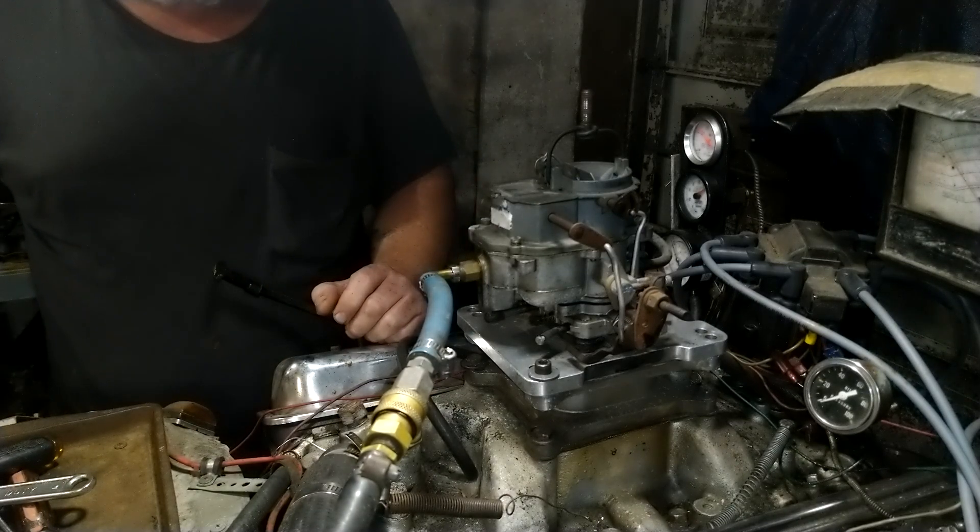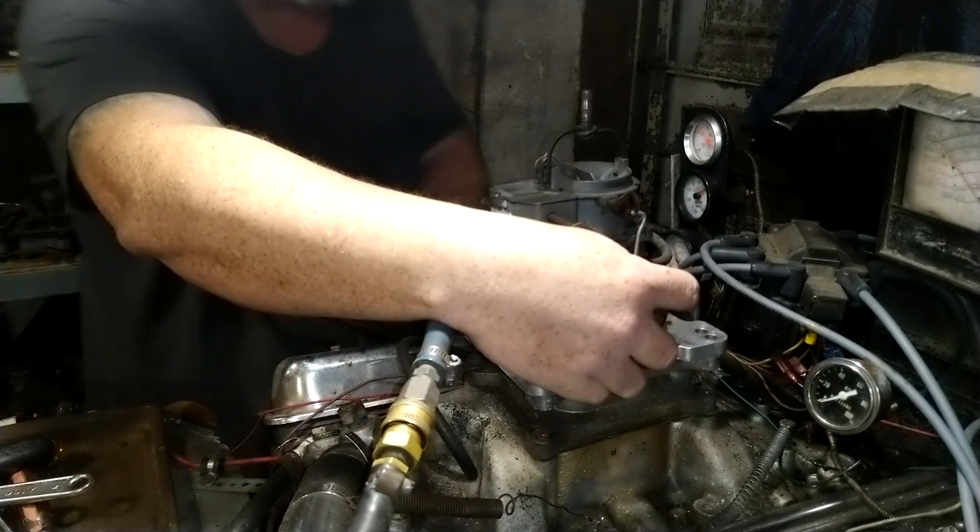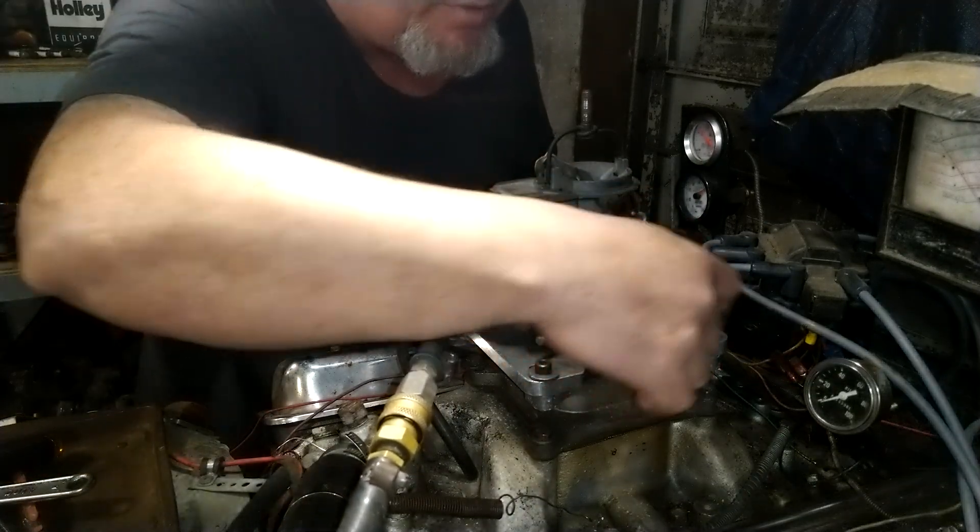Folks, this is some sort of Carter Ball-and-Ball thing. I don't know what it is. I think it's off a Jeep Cherokee or Jeep Grand Cherokee — an older one.